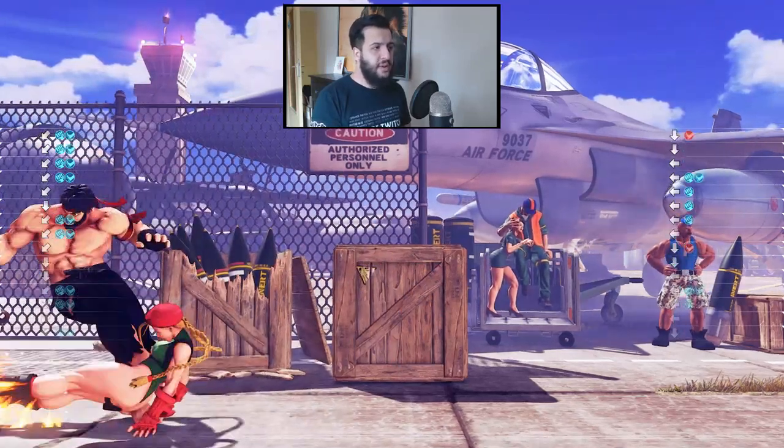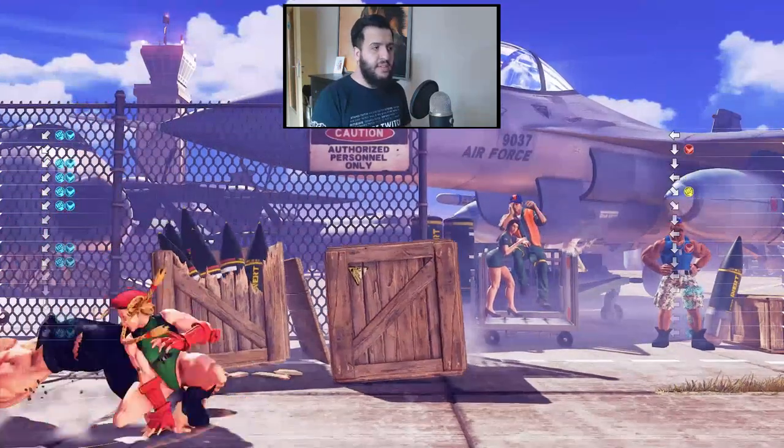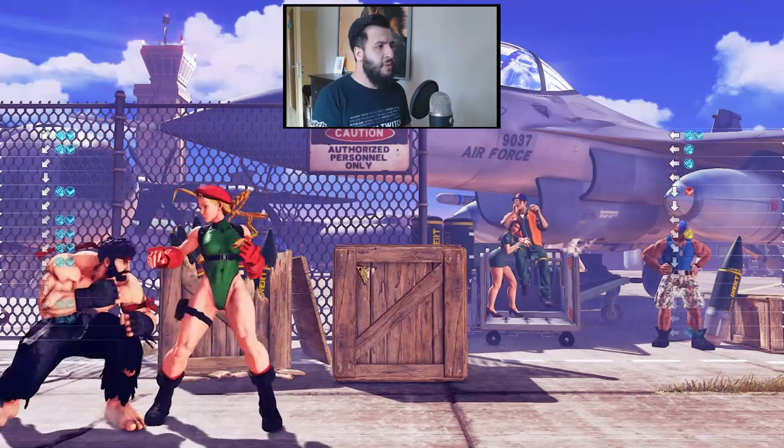As you can see, it doesn't matter how many jabs are incoming — I'm properly defending against everything. And it's the same technique I'm utilizing throughout.